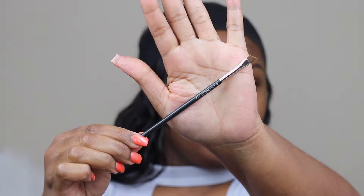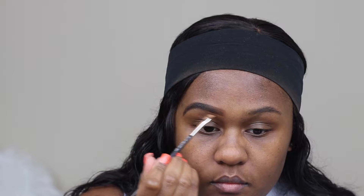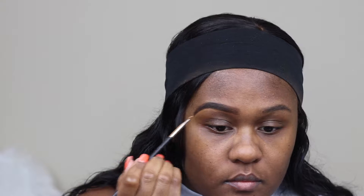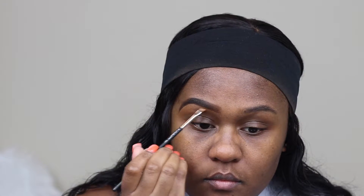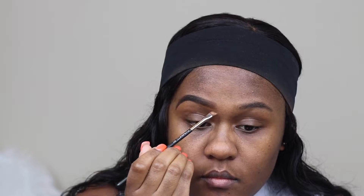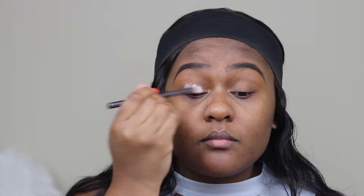I'm taking a flat shader angled brush and using my foundation shade to define and clean up my eyebrow area. Then I'm taking MAC Matte Painterly Paint Pot just to prime my eyelid area for the eyeshadow, to give the eyeshadow a base to stick to, and taking my fingers to blend the primer out evenly.